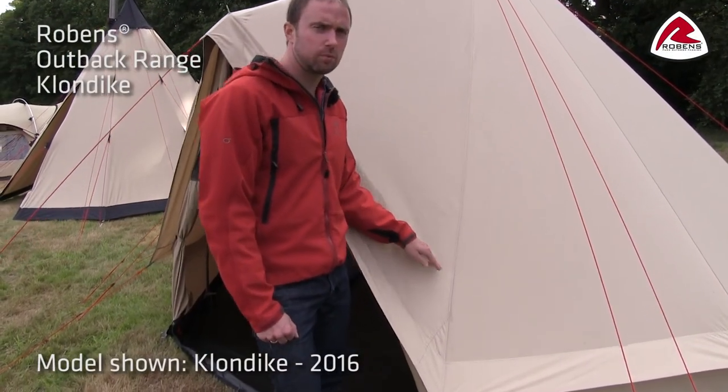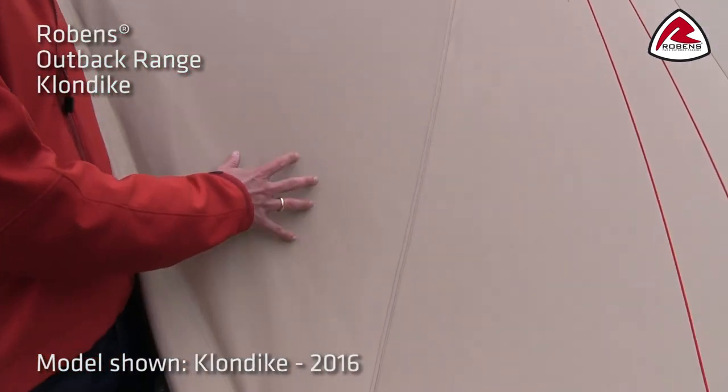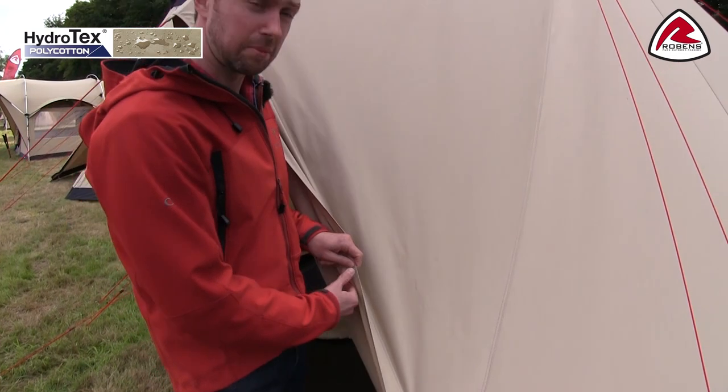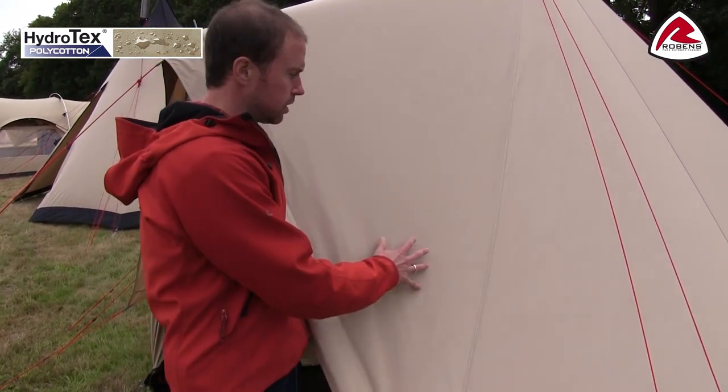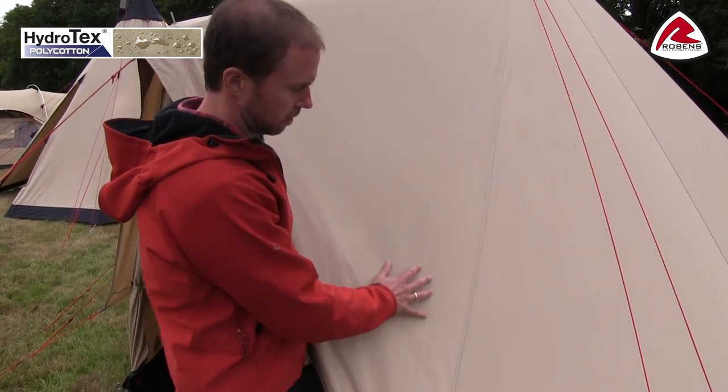In the flysheet of the Klondike we use our Hydrotex polycotton. The advantage of using cotton in the flysheet is you have great breathability. In a fabric like this you don't need to use a coating on the backside. What we've done is treated the outer with a water repellency treatment, so any light rain will just repel off.